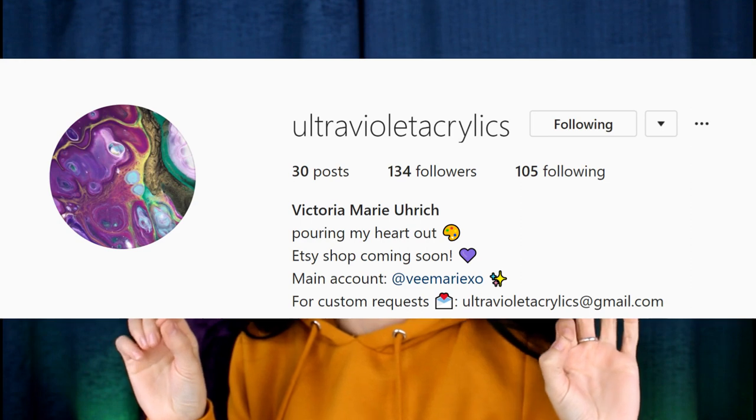If you didn't know, I did make an Instagram page for my pours. My Instagram for my acrylic pours is ultravioletacrylics, all one word. So if you want to check out what I have done in the past, you can go there and see some of my art. Let me give you the rundown of everything that you will need and a bunch of different information on acrylic pouring.